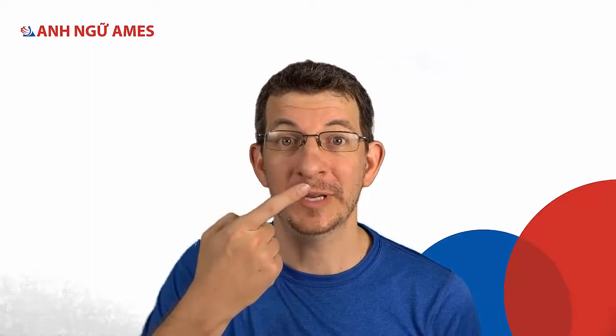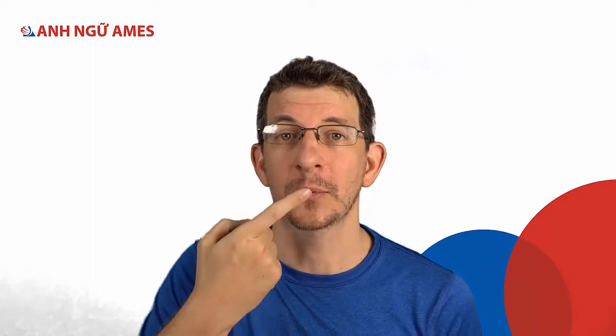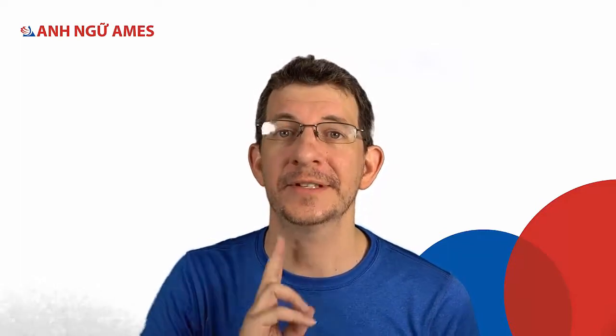Why do these sounds go together? Watch — do they look different or the same? They look almost the same because we make them in nearly the same way — we use our lips. What's the difference? The difference is the voice. For 'buh buh buh' I use my voice.